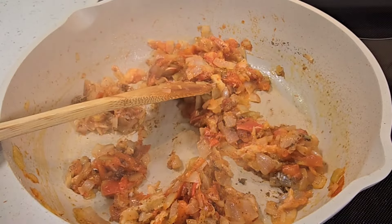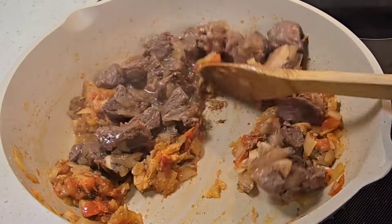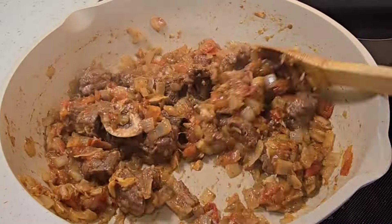I give it a stir and now I bring in my beef. The beef is tender and I'm just going to fry it with the tomatoes and onions.